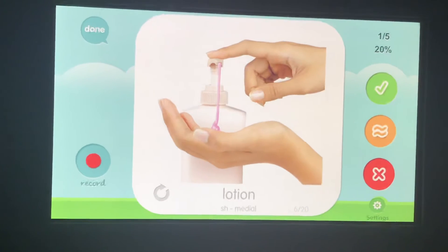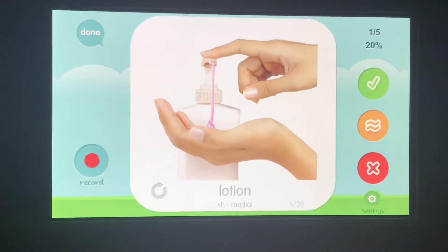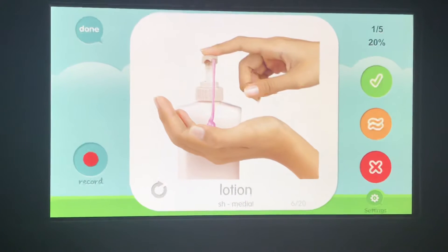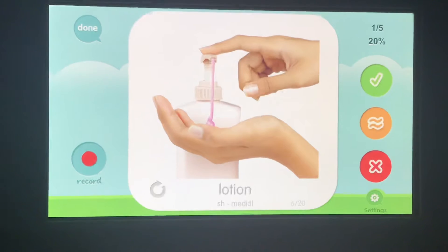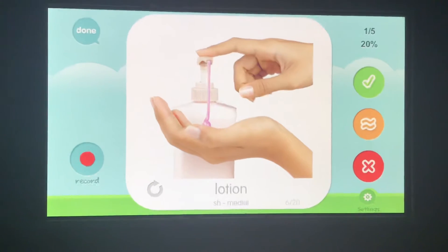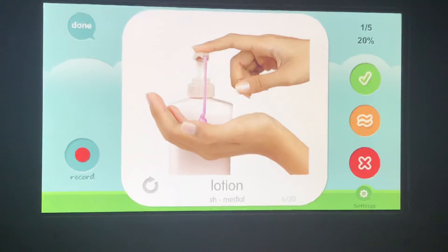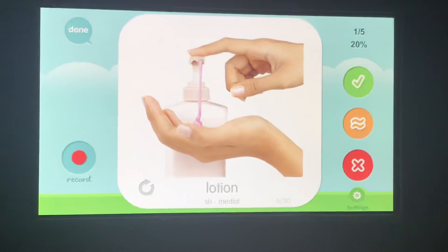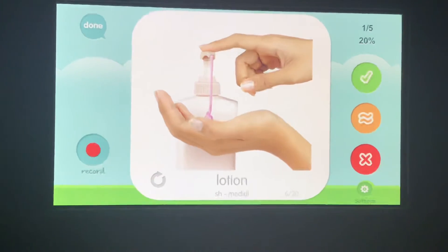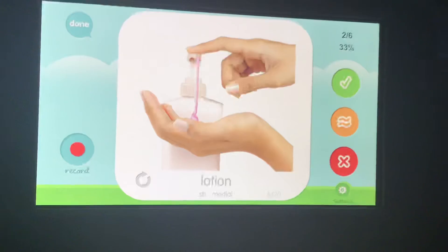Lotion, lotion, lotion. Your turn. Awesome! How did you do? Did you make sure your SH was long enough so you can hear it? Instead of 'lotion,' can you say 'lotion'? Make it really long. Make sure you can hear a good SH sound.